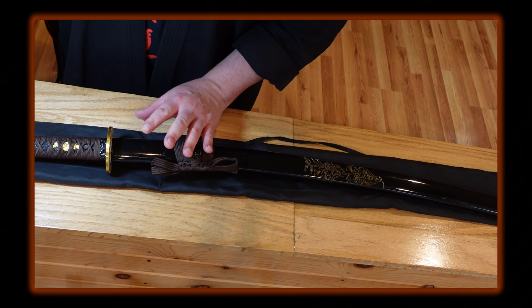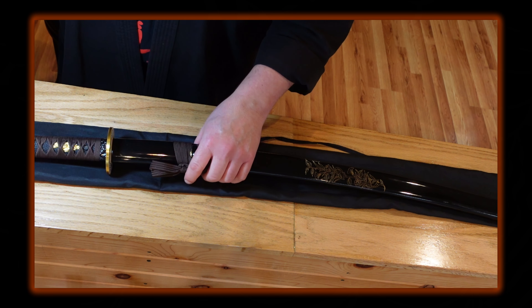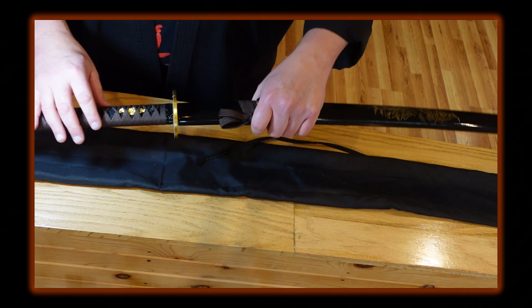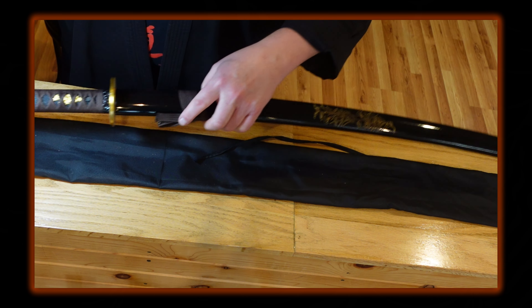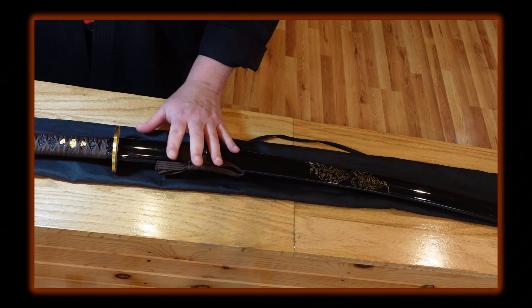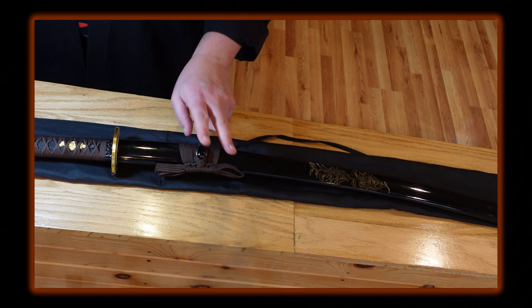How does the sword fit? On the habaki, it has a pretty good hold — no rattle that I can feel. Easy draw overall. It does seal and keep it clean, though it catches if you don't do it perfectly, which could be a negative if you're practicing drawing with this sword.